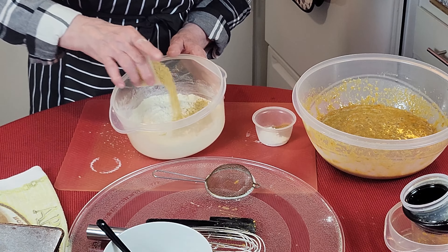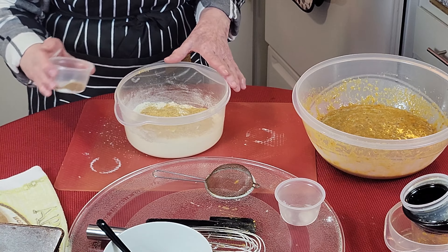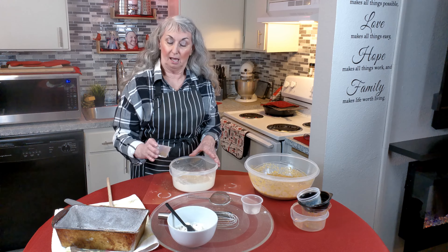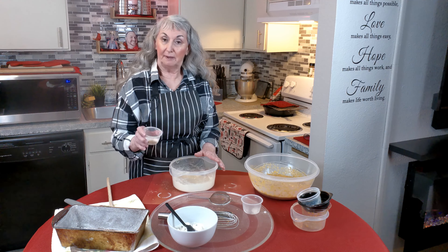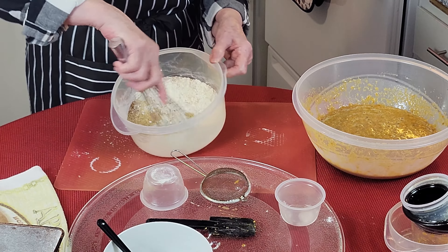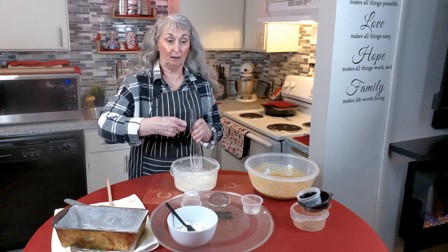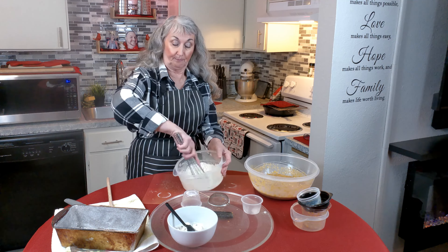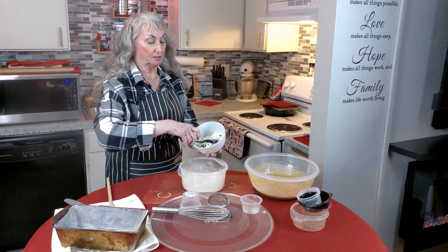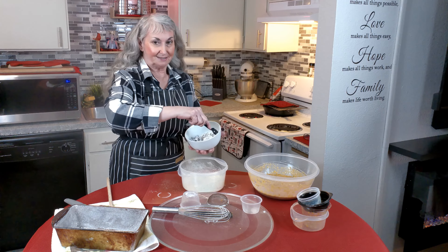I have some flax — if you don't like flax, you can use some kind of nut, but this is a seed I like. I have pumpkin pie spice without nutmeg because I make it myself and don't care for nutmeg, though you can get it already made. It also has the baking soda, salt, and baking powder. I'm going to whisk those to combine the spices, or you can sift everything through, which is what I'm going to do, so every piece of bread has evenly distributed spice.